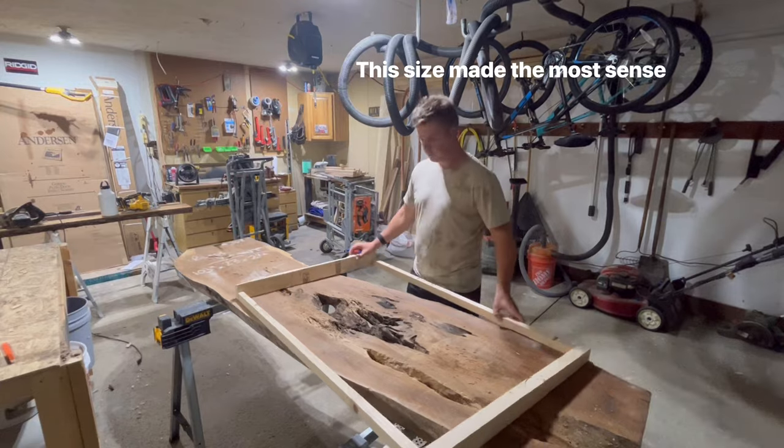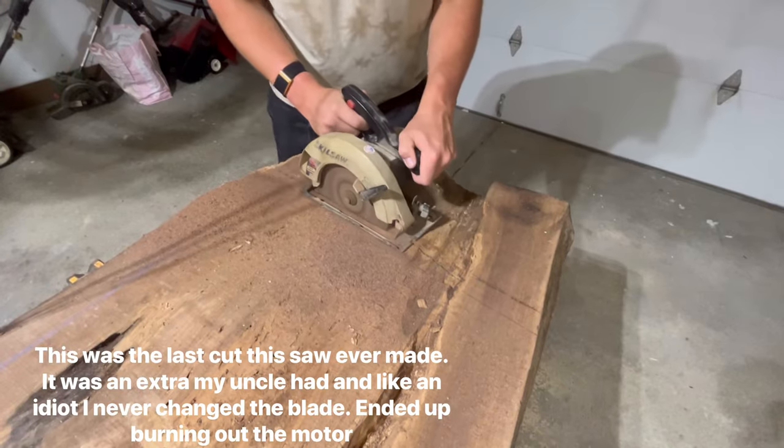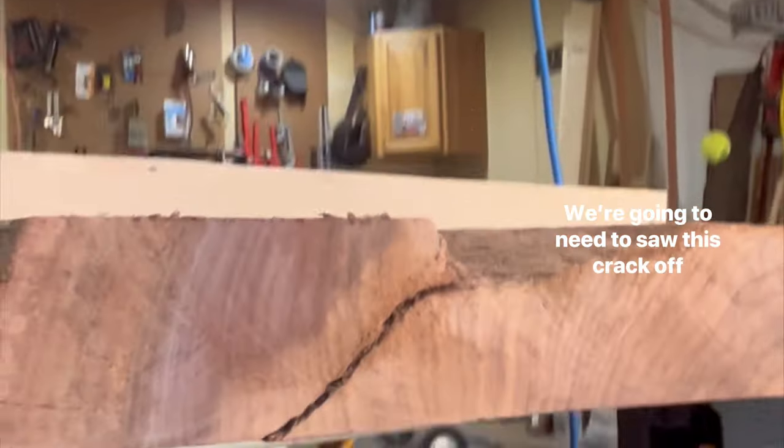The thing that probably took me the longest on this table was figuring out the size of it. As you can see on screen, I changed the size of my template probably about three times before I landed on this one — about 30 inches by 50 inches.